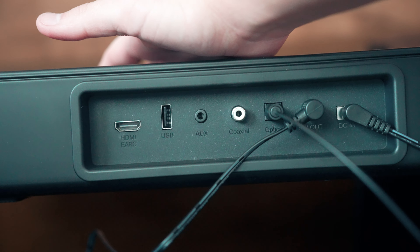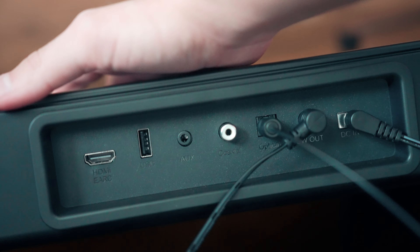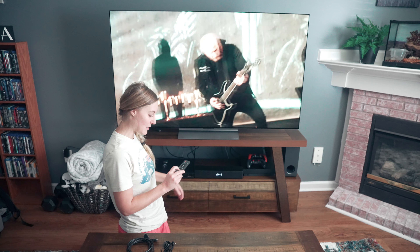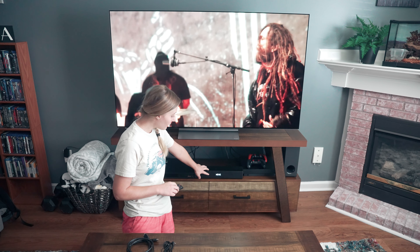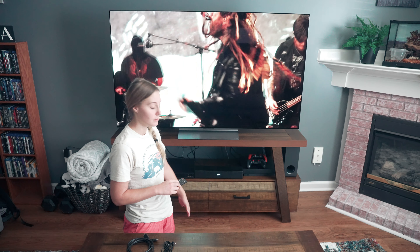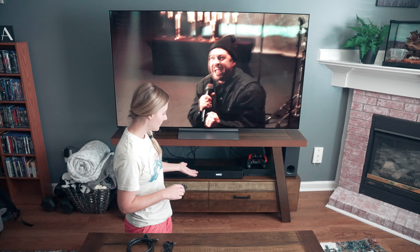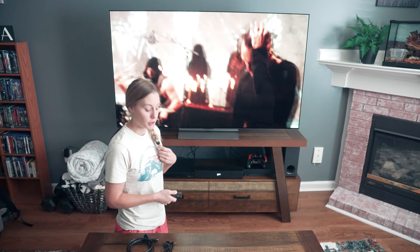This is on Dolby Atmos right now, and I can turn that off if I wanted to — that's without the Dolby, and this is with the Dolby. There are different ways that you can set it depending on the media you're listening to: regular TV, movie, or music. It optimizes the sound for whatever media you're using.